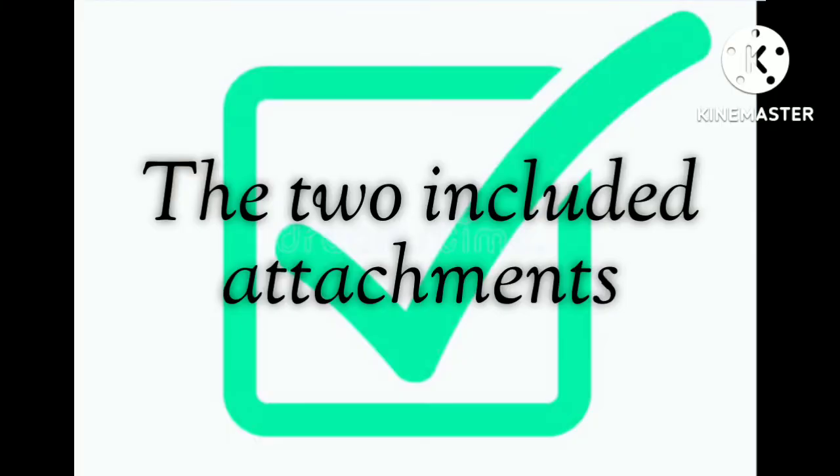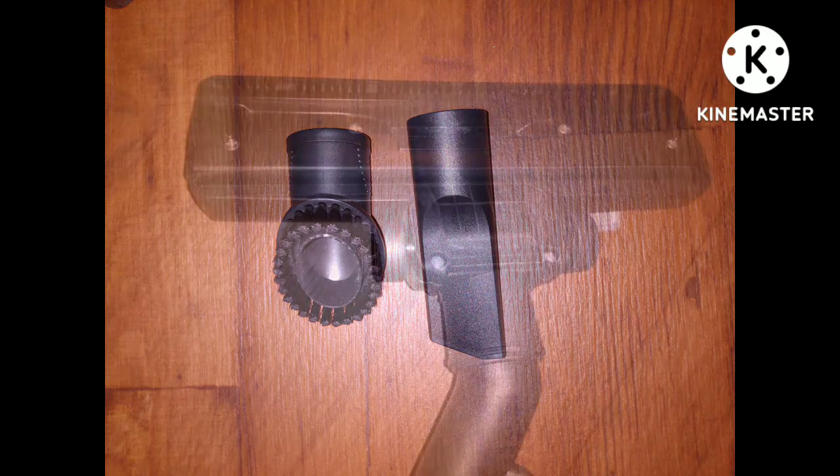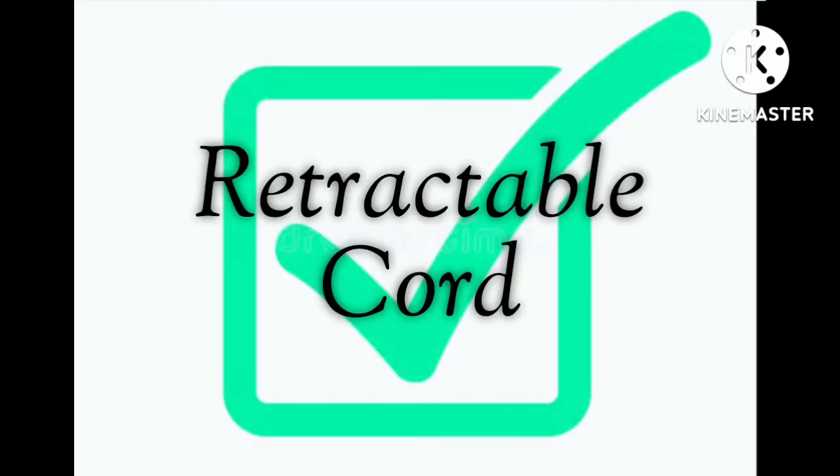It also comes with two included attachments. What I like to use the longer attachment for is to get the underside of the head of the vacuum after using it — every time I use it, I'll run that underneath just to clean any of the debris out, and it works great for that. My favorite feature is the retractable cord. You just can't find them on a vacuum anymore.